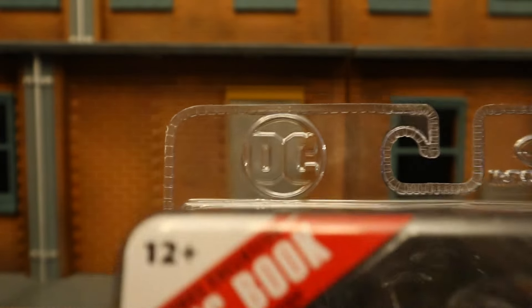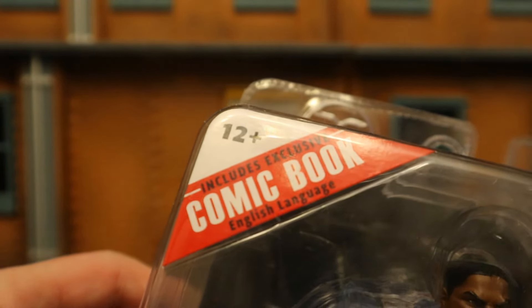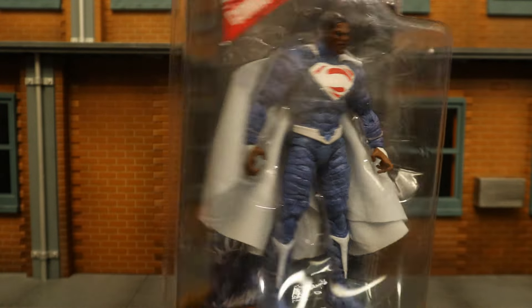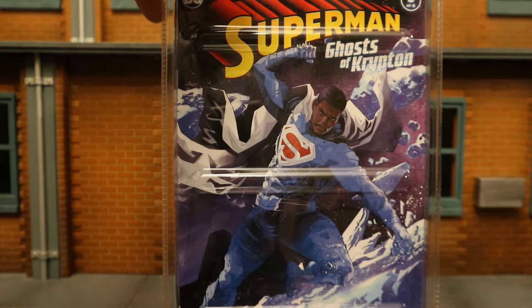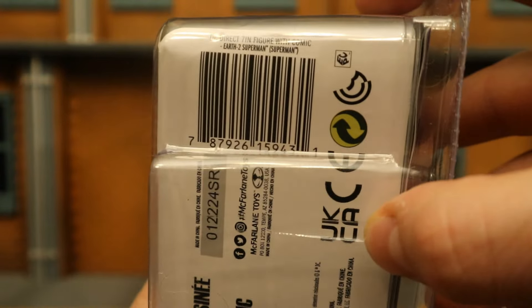As you can see, traditional Page Puncher clamshell — DC McFarlane Toys. Includes exclusive comic book in the English language. DC Direct Earth 2 Superman. Here he is on package. Doesn't look like there's any traditional accessories, but there's a collector's card and display stand. Pretty blank on both sides. At the back, here is the comic — Superman Ghosts of Krypton, Issue 3 of 4. And at the bottom there is his barcode, in case that helps.